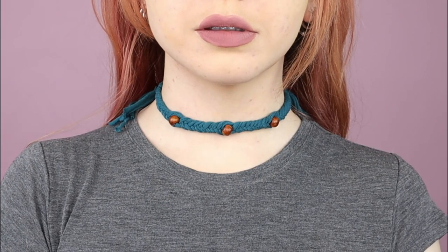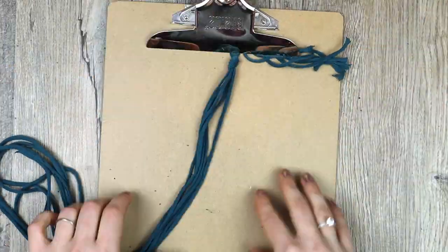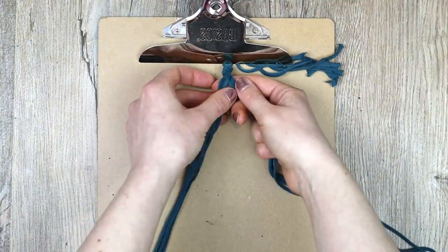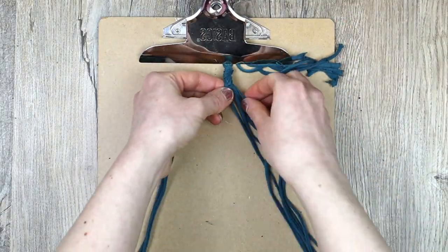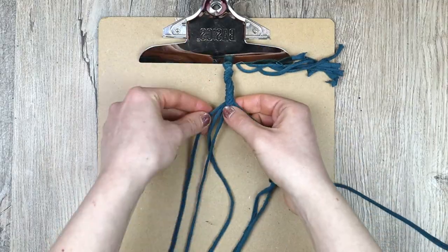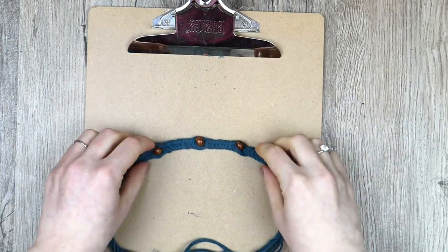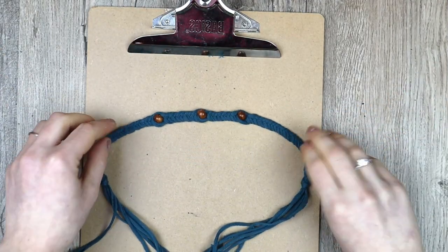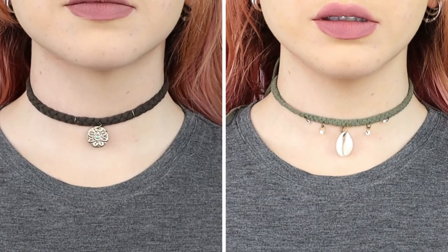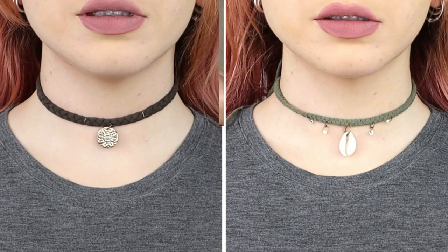Then I did a fishtail braided choker with beads just like the first bracelet. For some more choker ideas, here are two three strand braid chokers decorated with charms and jump rings.